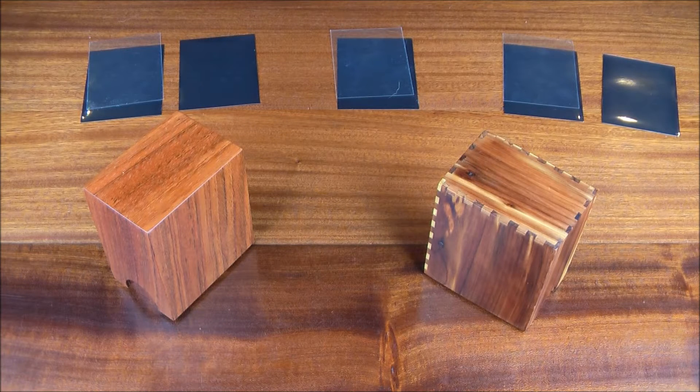Hey guys, I'm throwing together another impromptu video on the setup of our humidity torture test, so you can understand how everything's working here. I'm not 100% sure what the results are going to be, and I encourage anybody else to try this experiment themselves to lend some validity to the results. As a science guy, I'm particular about the method so everybody can replicate it if they choose.